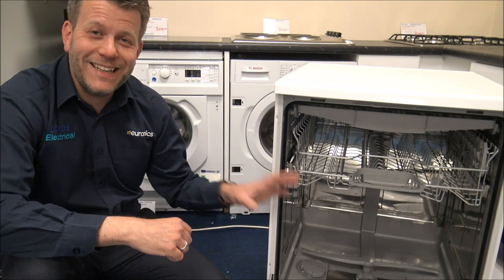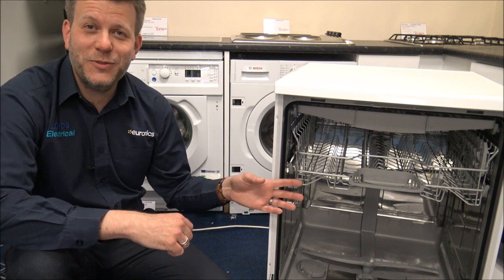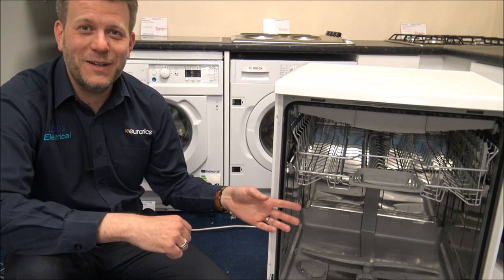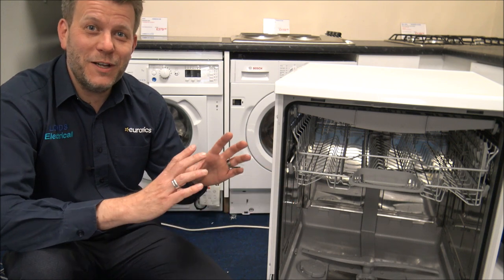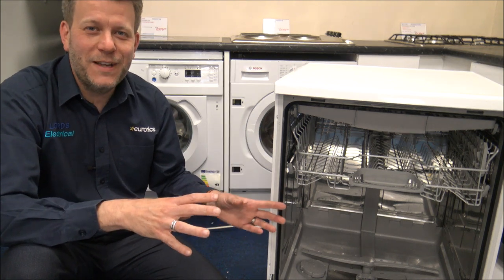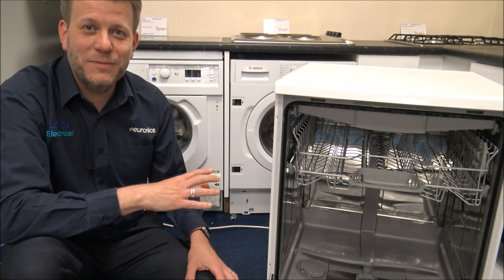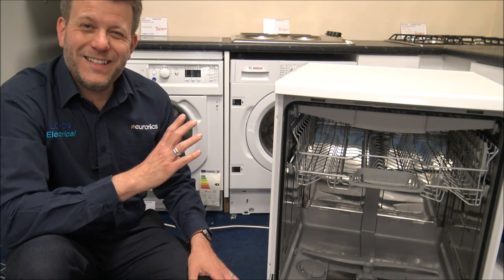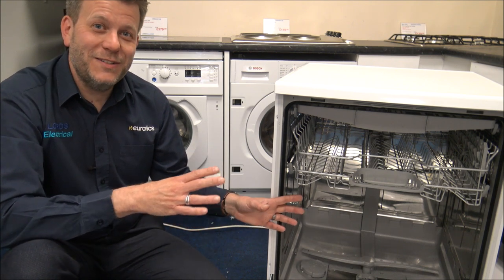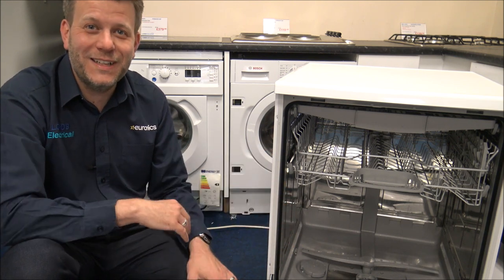When it comes to cleaning the dishwasher, there are certain liquids or detergents you should use and certain ones you shouldn't. A good friend of mine recently sent me a video of her dishwasher with foam everywhere in the kitchen coming out of the door. Basically she'd used bleach to clean around the seals — you really shouldn't use bleach to clean it because it took a long time to get all the foam out, though at least the kitchen floor was nice and clean afterwards.